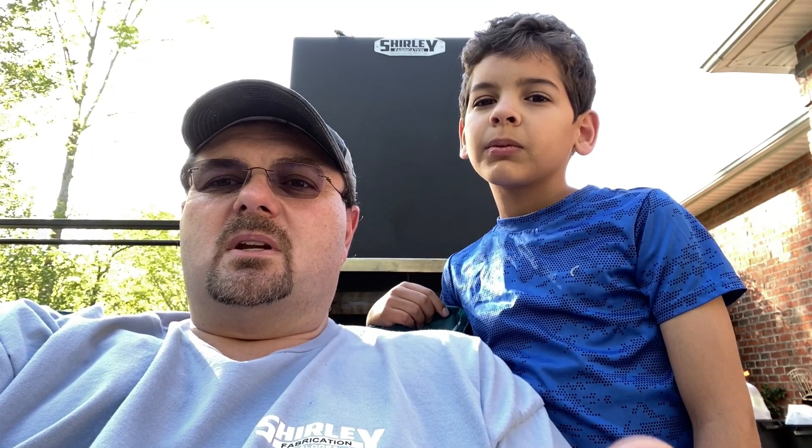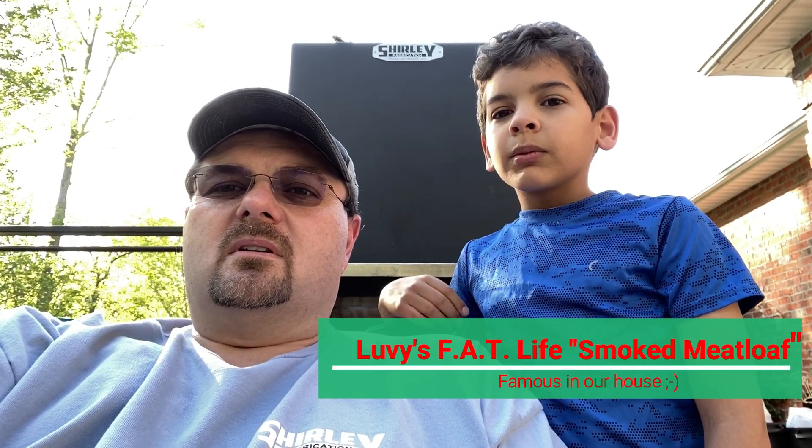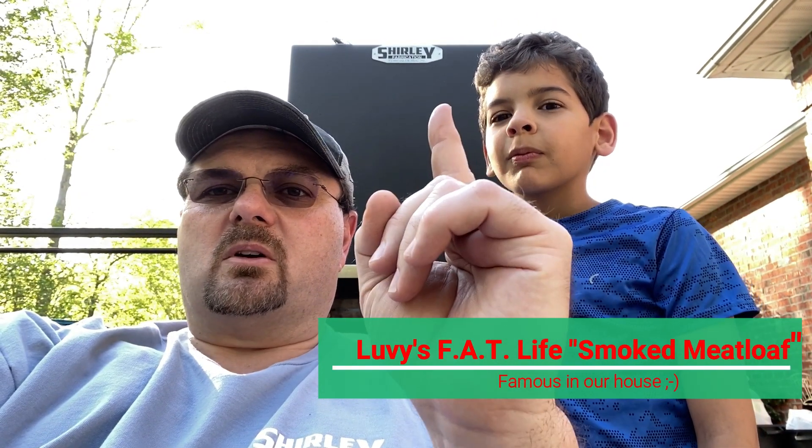Hey, this is Mike Lovelace and this is Anthony. We're with Lovey's Fat Life and we're here today to do a cooking video for you. Today we're going to fix meatloaf on the smoker. We've got the recipe at the end of this video and we're going to smoke some of my famous meatloaf on the Shirley Fabrication vertical smoker right here.